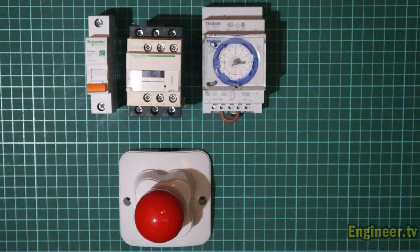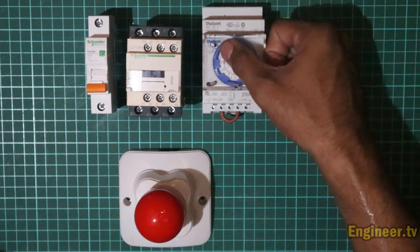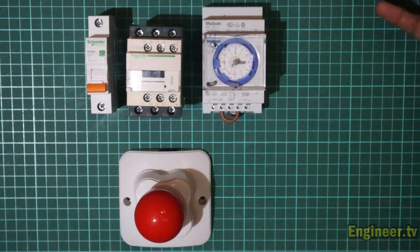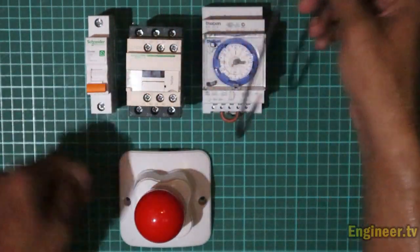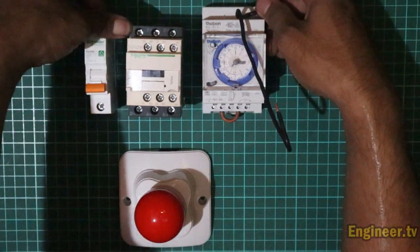Simulasi menggunakan satu buah timer dan satu buah kontaktor. Sekarang kita rakit saja, nggak usah lama-lama. Di sini sudah disiapkan kabelnya. Pertama-tama kita sambungkan kabel dari output MCB menuju ke nomor satu kontaktor.